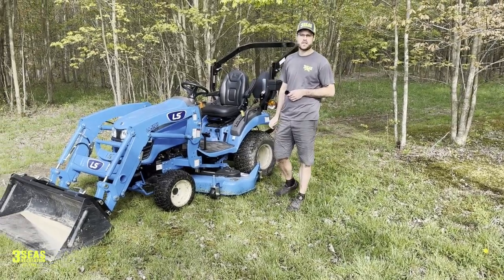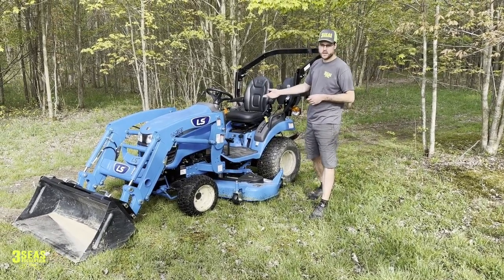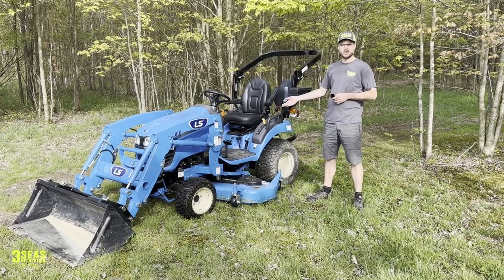Hey, welcome back to the channel. This is Jared at Three Seas Recreation.